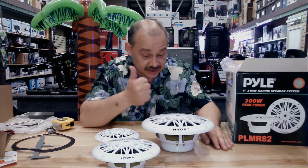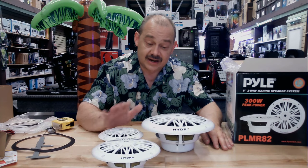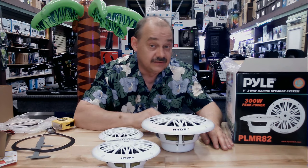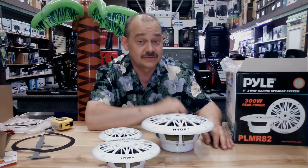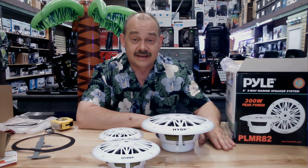Alright, it's Robin from Expert Island. We're doing marine audio all week and we're going to have another video up soon. If you've got any questions or comments, leave them down below. Subscribe — I really need a thumbs up and subscribers to make sure we're going in the right direction. Thank you again, bye now.